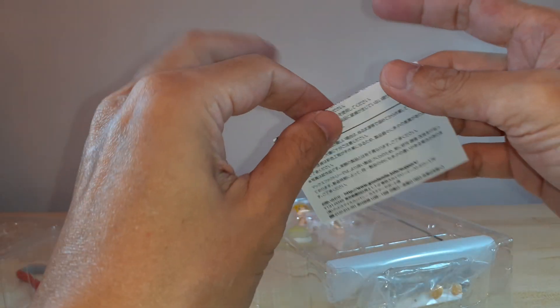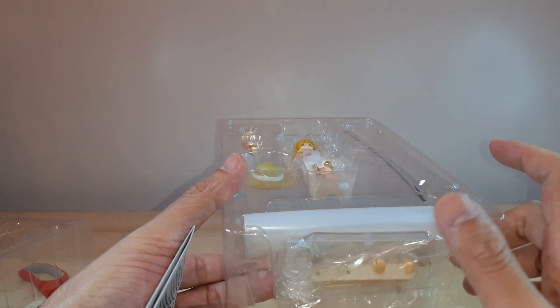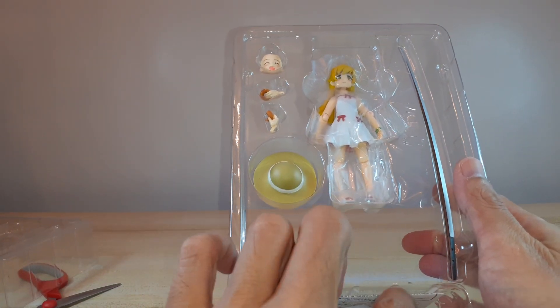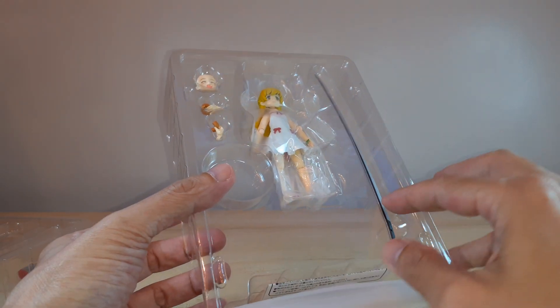So that's this one. This is the usual Figma bag, the Figma stand, and two pairs of extra hand strips there. I don't usually mess with that one — I just grab the figure.